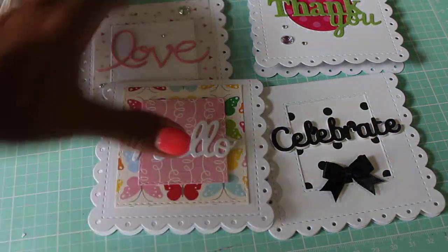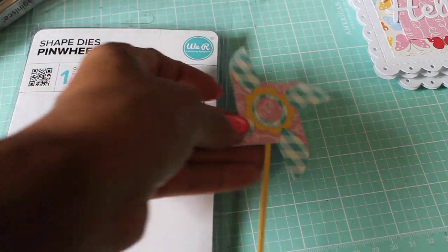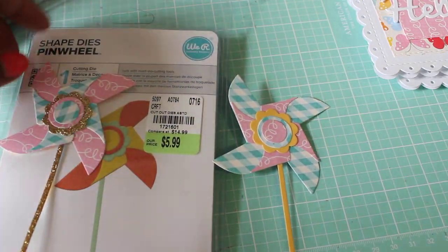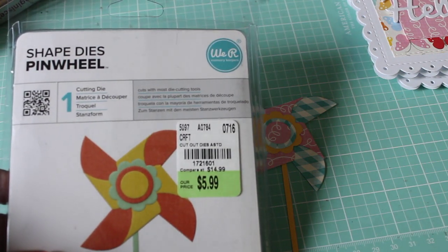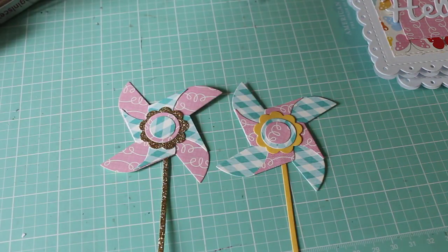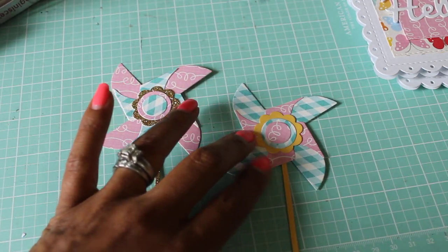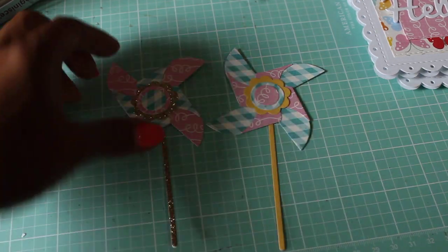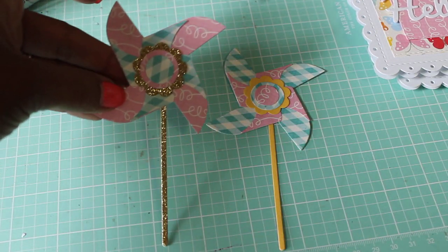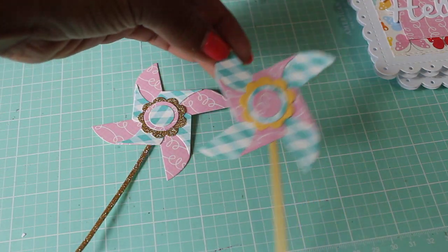Those are the note cards I made. Then I wanted to share the pinwheels — this is what the pinwheels look like from We Are Memory Keepers. I found the set at Tuesday Morning; it's the shape dies pinwheel. That's what it looks like cut out — it's like five or six different cuts that you have to make, but as you can see it's well worth it. It's super cute.